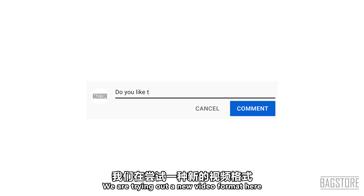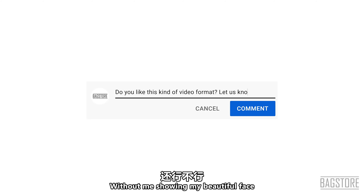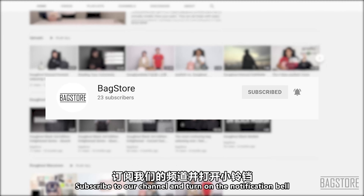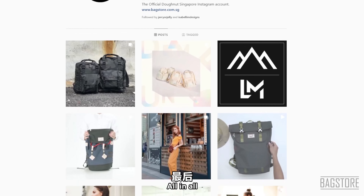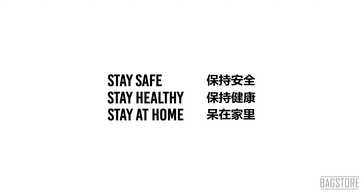Alright, that's all for today. If you are a returning subscriber, you can probably tell we are trying out a new video format here. Leave a comment down below and tell us if you like this kind of format without me showing my face, and please gently smash that thumbs up button, subscribe to the channel, and turn on the notification bell so that you will be notified once we upload a new video. Go ahead and follow our Instagram too. Don't forget to sanitize your bag after you get home, or wipe it with antibacterial wipes. Stay safe, stay healthy, and most importantly stay at home. See you in the next video. Bye!